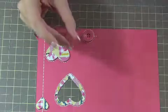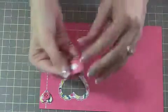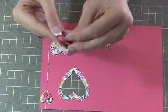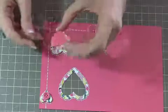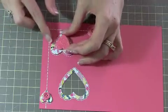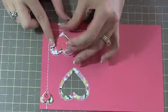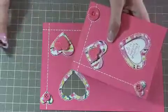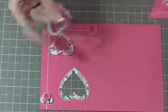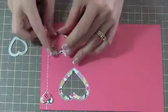This is a bigger heart than I used for the first card. The first one is this size heart — the smaller heart. The second one is this size heart. So it depends on how big you want your heart.